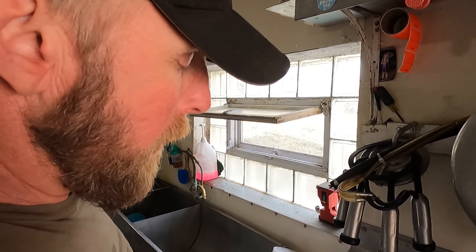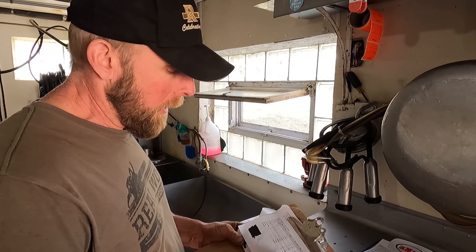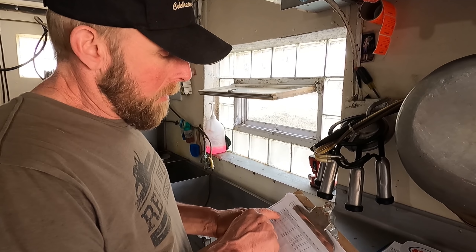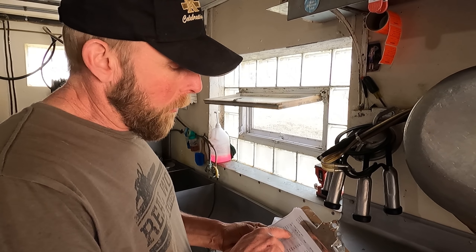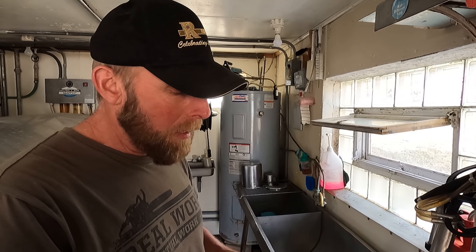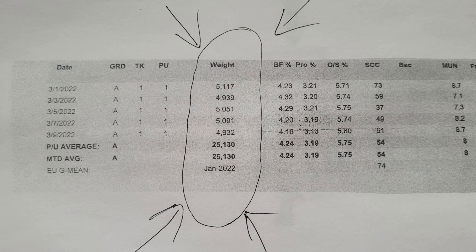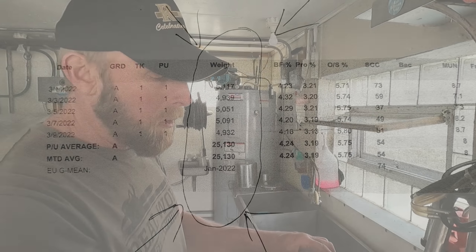So then this sample gets sent to a private laboratory where they'll check it for a bunch of things. The quality card you get here will come every week roughly. It'll have the date, the grade — which is A and B, and it has something to do with how your system is set up, your well and stuff. Your tank number — some guys will have more than one tank, maybe on two different farms under the same name, so they'll be tank one, tank two. Your weight, like we talked about with the stick in correlation to our chart here.